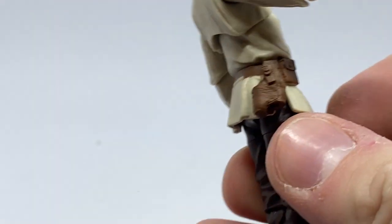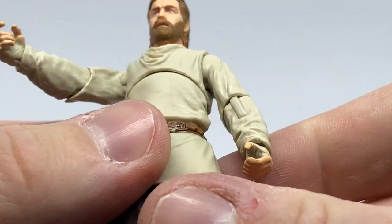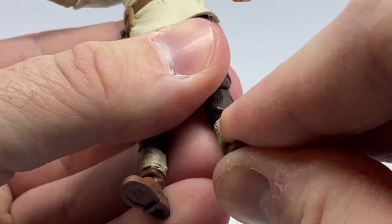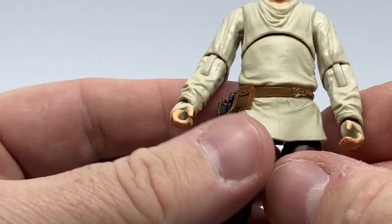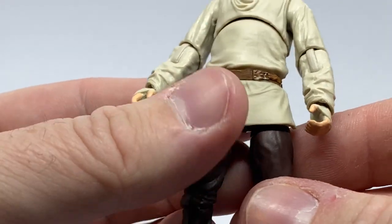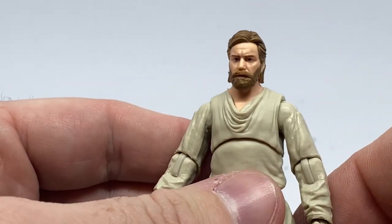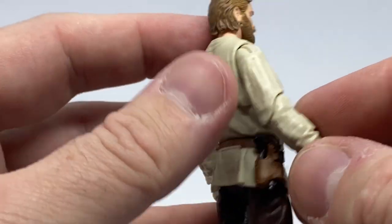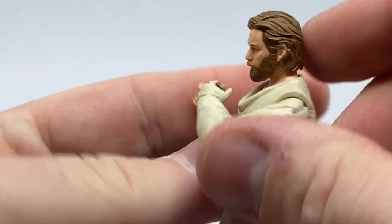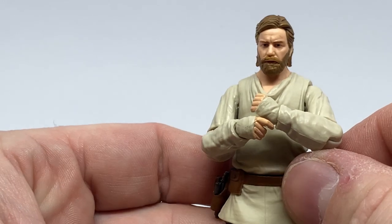There's a holster which works — the blaster fits in there nicely. He has brown pants with little wraps around the ankles and his boots. You can obviously use this Obi-Wan during his first duel with Vader — I can't remember the name of that planet right now. Nice articulation on the elbows, good movement in the middle — you can definitely have him holding the lightsaber with two hands without any trouble at all.